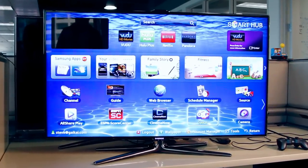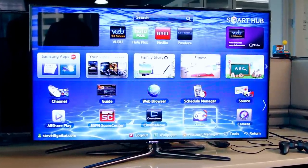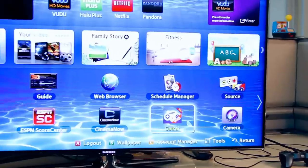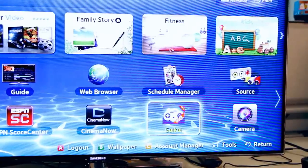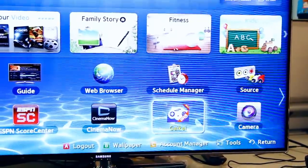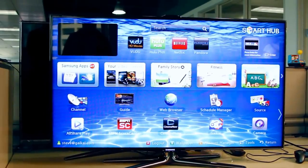Here we have the newest entrant into the Gaikai family, one of Samsung's high-end smart TVs. In the Samsung Smart Hub, you can see there's a new icon in the lower right corner — Gaikai — which is a special thing they've been working on with a new set of firmware for Samsung's high-end televisions. If you want to jump in right now, we'll show you the interface.